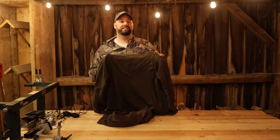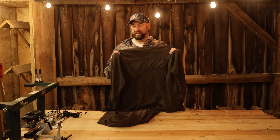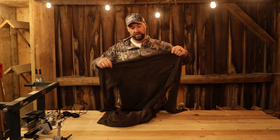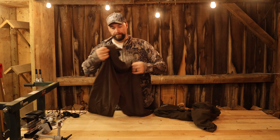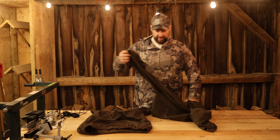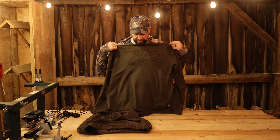I've never owned a heated underlayer until this year with this Heated Core, and I will tell you it is absolutely phenomenal. The way it works is that you buy the shirt and you buy the pants, and they have multiple spots on the garment where there are heated elements that run through it.